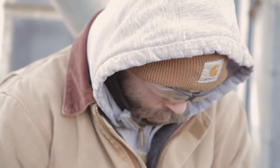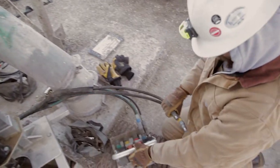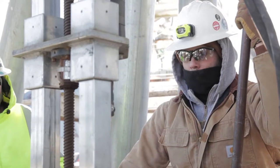With setup out of the way, let's dig into the drilling process. In this next section, we'll cover the bin drill operations and techniques that will make you a Bulk Flow Pro.